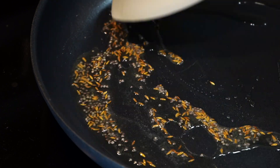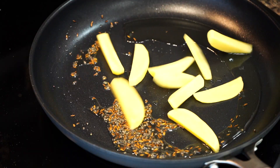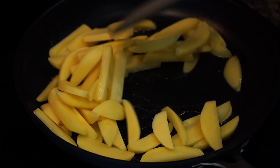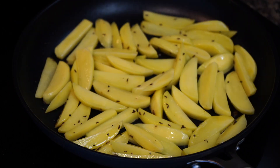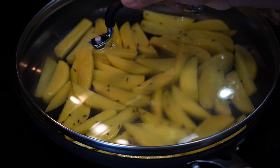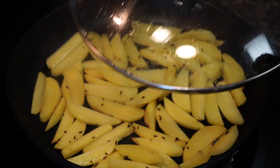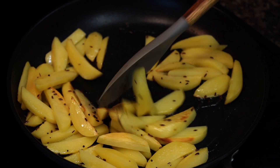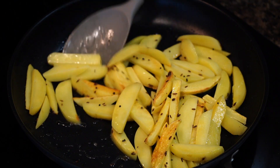Roast the seeds for a few seconds till they become fragrant and just start to splutter. Do not let the seeds turn too dark in color as that will give a bitter taste to the dish. Now add the potatoes, increase the heat to medium-high, and stir them for a minute, then cover on medium heat for a few minutes, uncovering to stir from time to time.